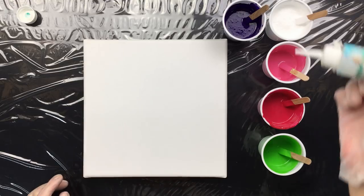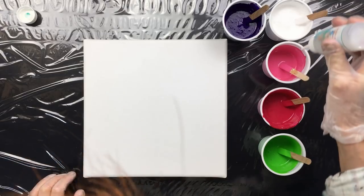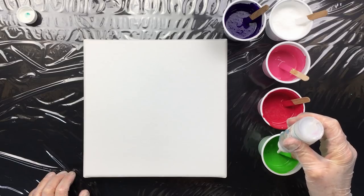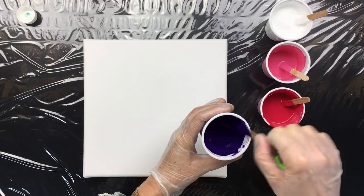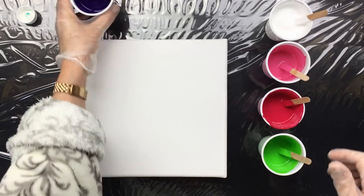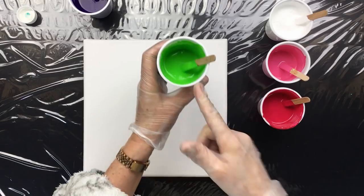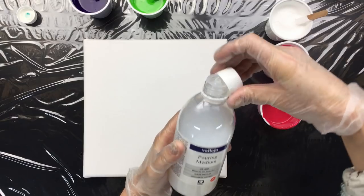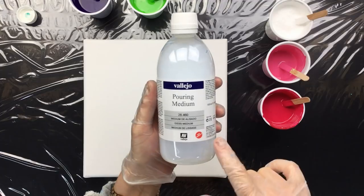It's just the normal Dimethicone 1000. I'm going to be putting it in the colors — I did put some in the white, but in all the colors, about four to five drops because they're pretty full. So then I'm going to give it a little stir. Like that. And the green. Now the mixture I used in this is the new pouring medium — that's this one. So let's put the lid on so we don't spill it.